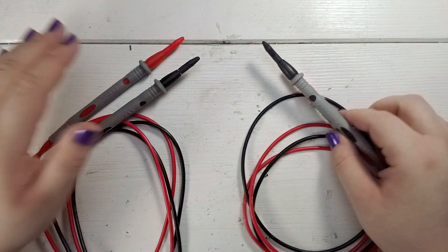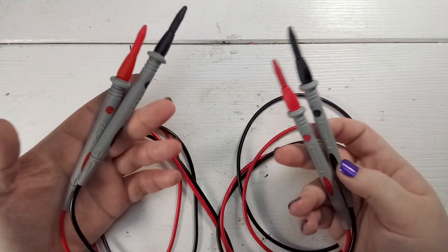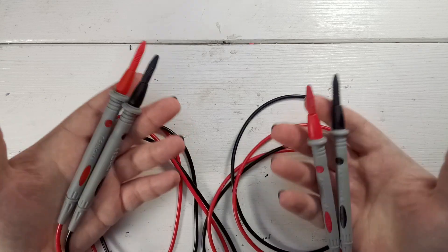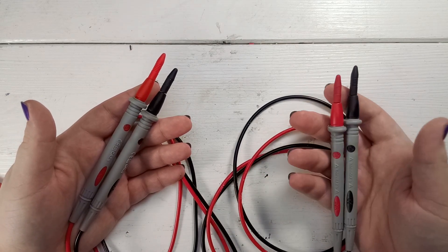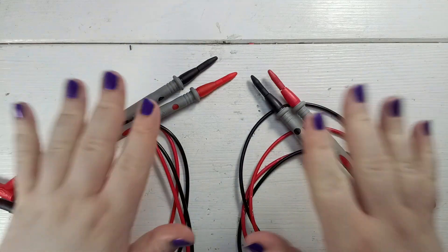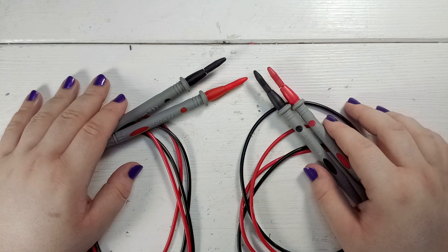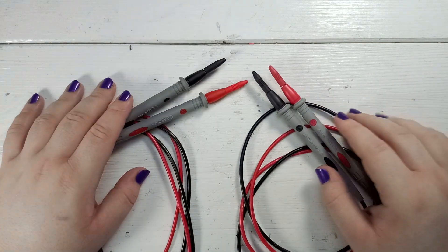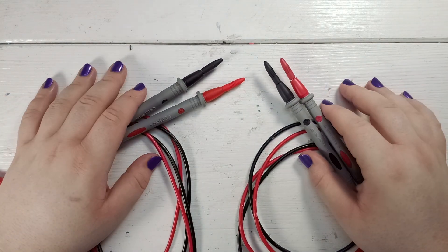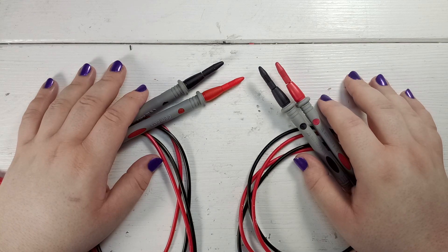Hey guys, welcome back. This video is about these two multimedia probes. They look very similar but their performance is very different, and this video shows you that you can either be very lucky buying stuff from China or unlucky. Originally this was only included in my mailbag video but I thought this might be too interesting not to make its own video. So let's get started.